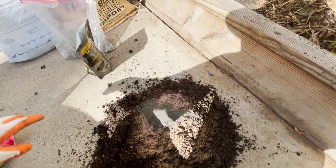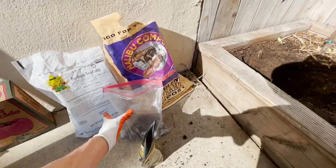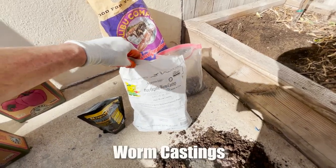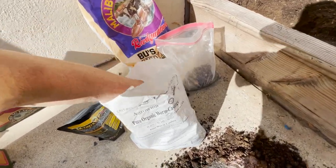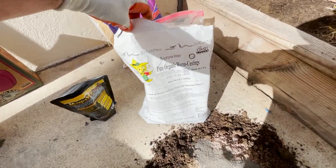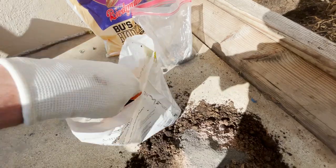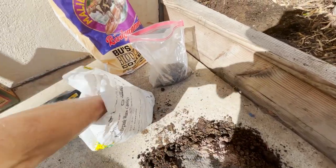Moving on to a couple things you really want to use: worm castings is probably the ultimate fertilizer. Unless you have worms growing in your garden and already producing worm castings, it's always good to add some. We're going to add about two or three cups — two or three handfuls.